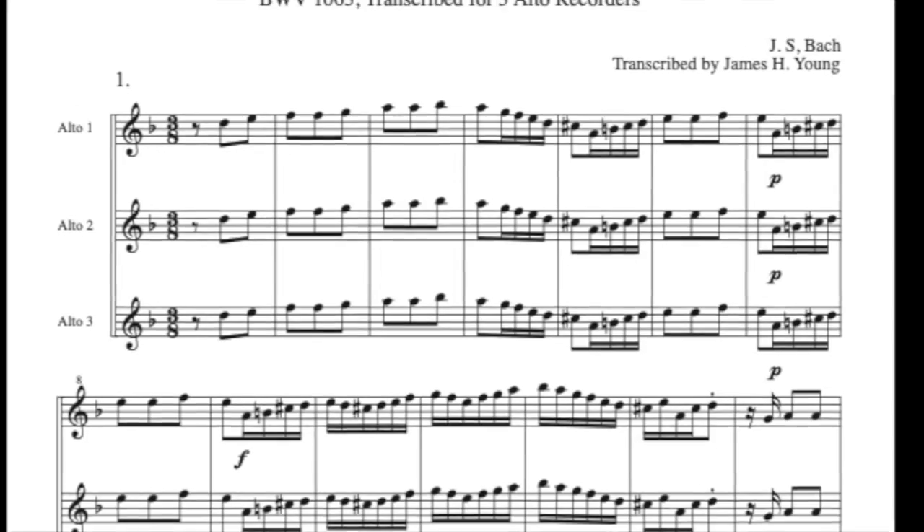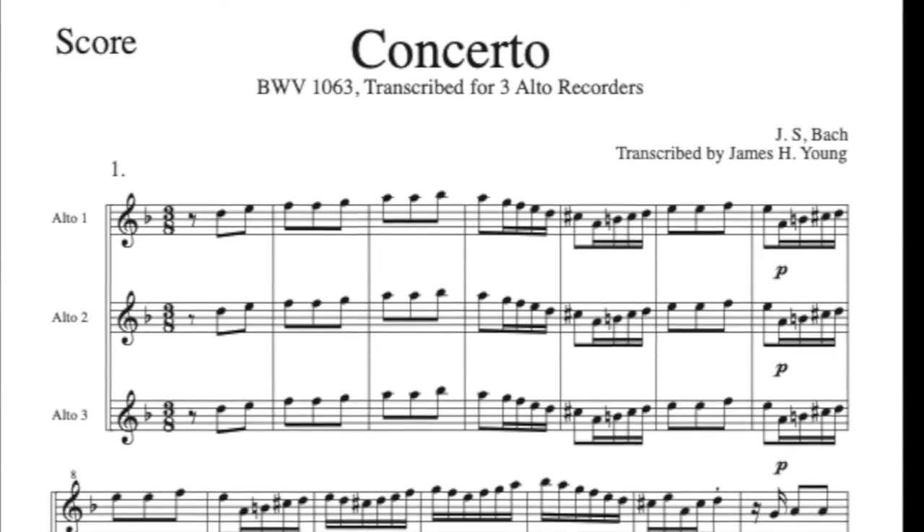Today I wanted to walk you through recording a project of mine which I arranged a few years ago — the Concerto for Three Harpsichords in D minor by Bach. I arranged it for acoustic recorder, so three acoustic recorder parts, and I play the orchestra part on the recorder. I use the recorder for the string parts and the acoustic recorder for the solo parts, and we're going to combine those two instruments to make the overall orchestral texture.